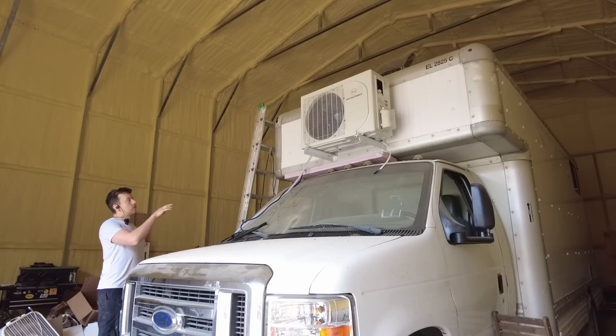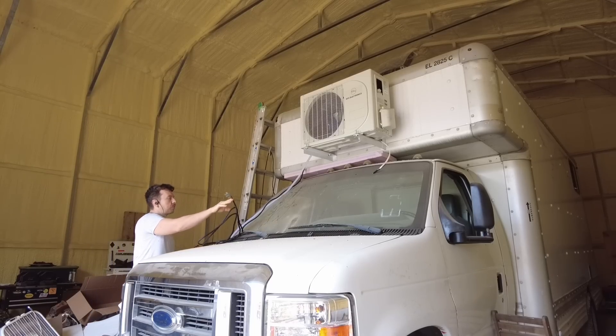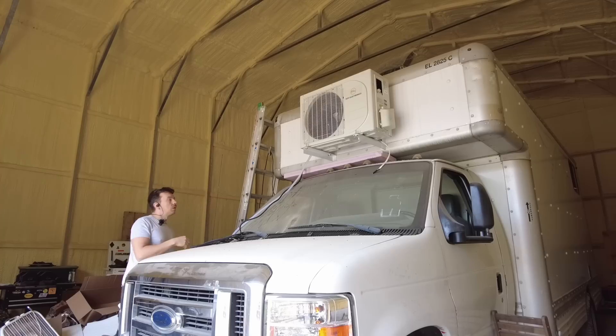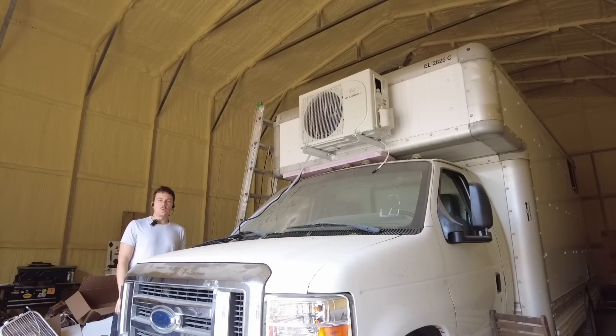We got the lines, drainage, and connection control cables all routed through the wall. All we have to do is get them connected. I'll get back up there with the tractor, connect the actual line from the inverter as well as all the other stuff, and we should be done. What could go wrong?